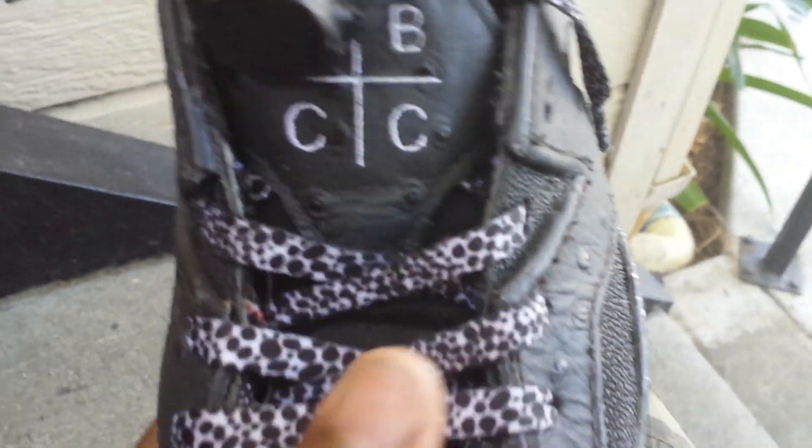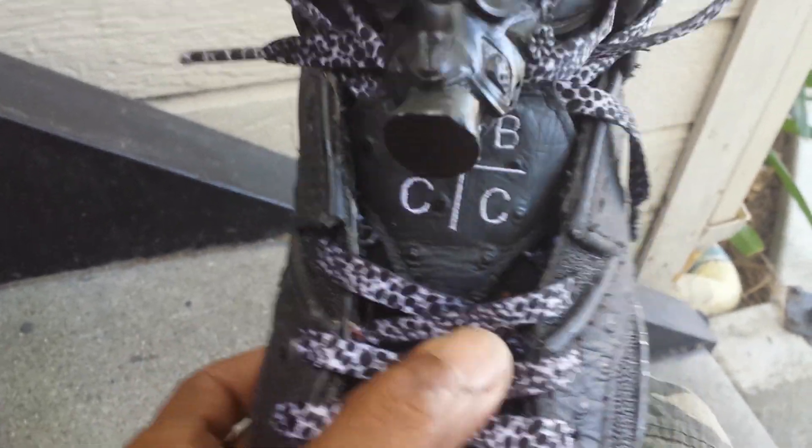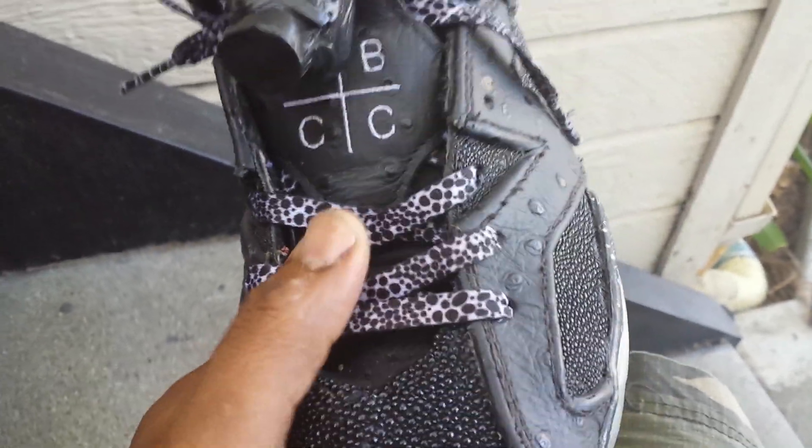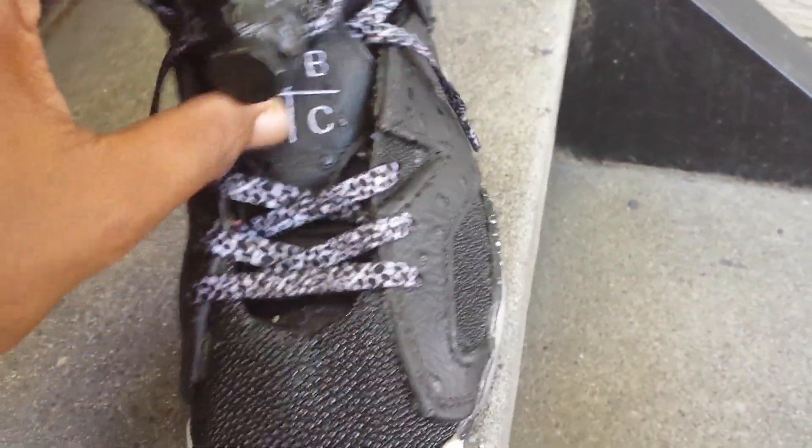Now I want to get into this lace lock. These shoelaces — people ask me about these. I got them from Foot Locker for 99 cents. You can find shoelaces like this at Foot Locker. They were pretty dope for the theme of the shoe. It kind of looked like stingray — or like Oreos.